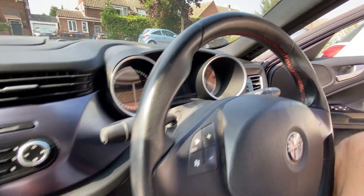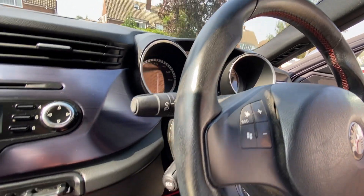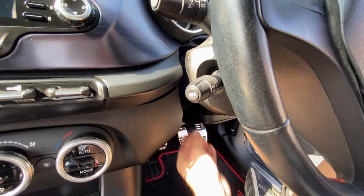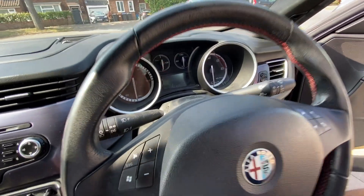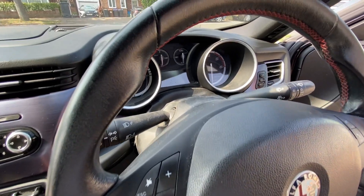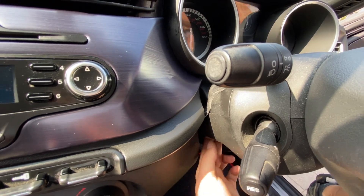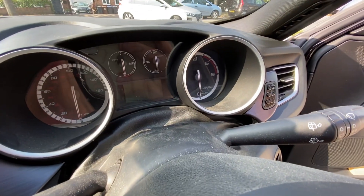I'm not sure how it comes away, but to give us as much working room as possible I'll just release the steering wheel column, pull the steering wheel all the way out and push it down as far as possible to really open that up. Then I'll fix it back in to stop it moving around while we're working.